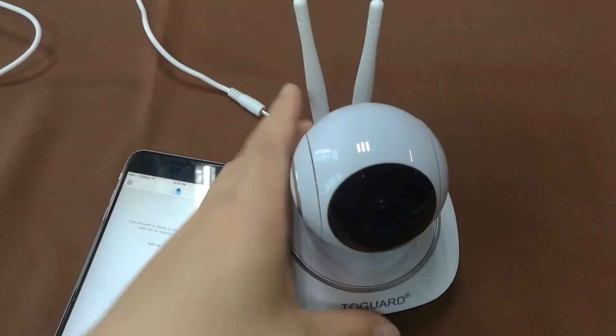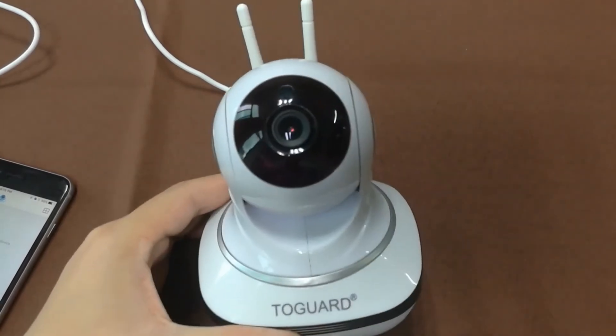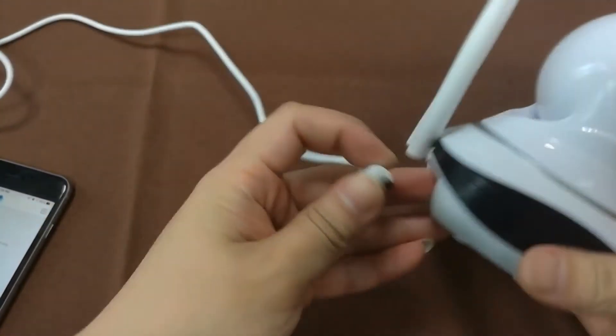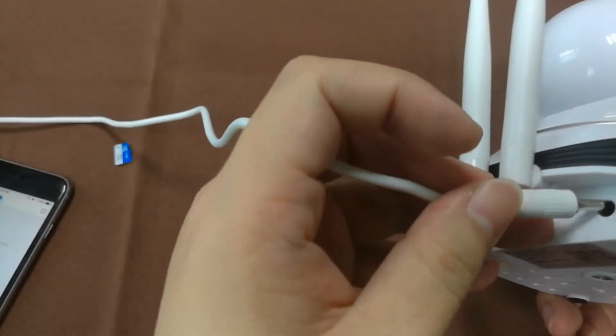I'm going to show you how to configure the Wi-Fi connection on this AP10 IP camera. First of all, please connect this camera to the DC power external power connector.